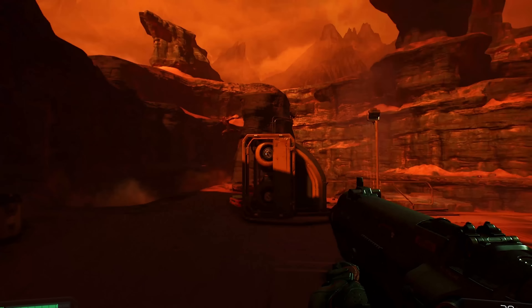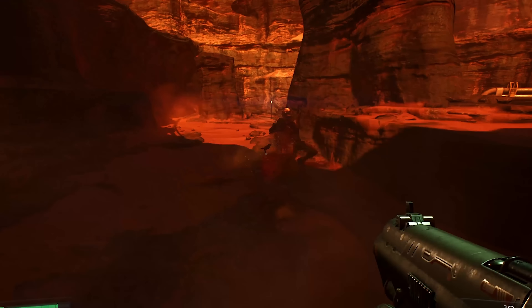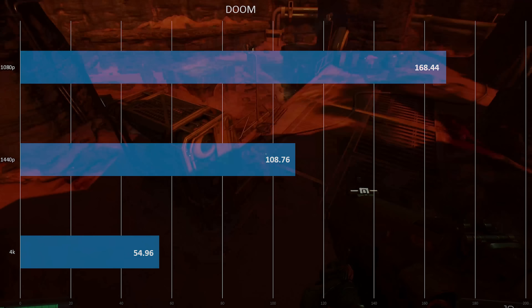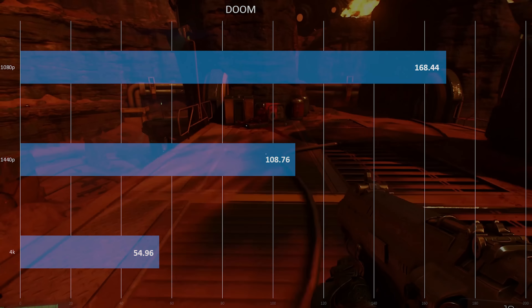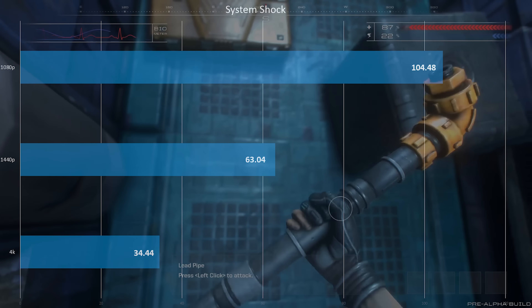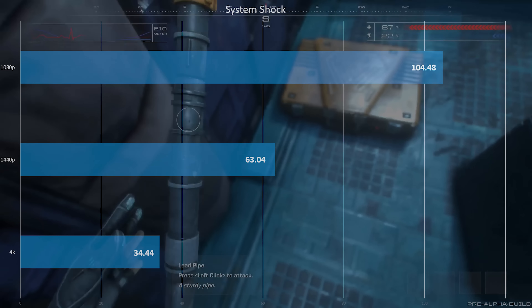Moving on to Doom, which we tested in OpenGL — Vulkan had just come out the day I was making this video, so we'll do Vulkan tests later. Performance was pretty good, slightly less than the Zotac we previously tested, but still very respectable. Then up was System Shock, which is still in development and runs on Unity — not optimized yet. Even so, 4K is still above 30 FPS, so it's very playable and smooth, with good frame times.